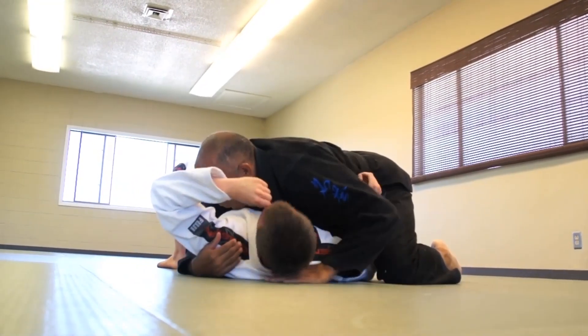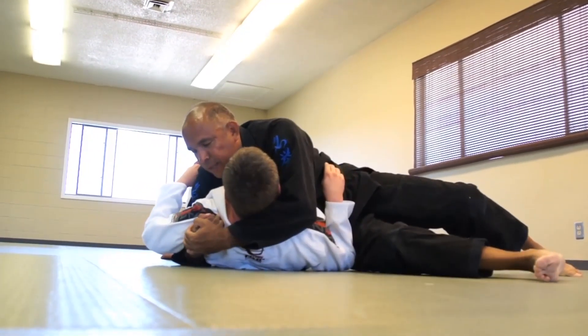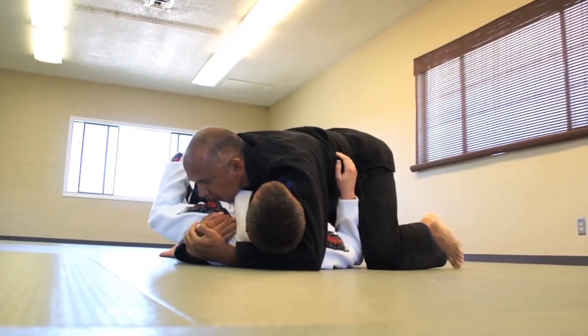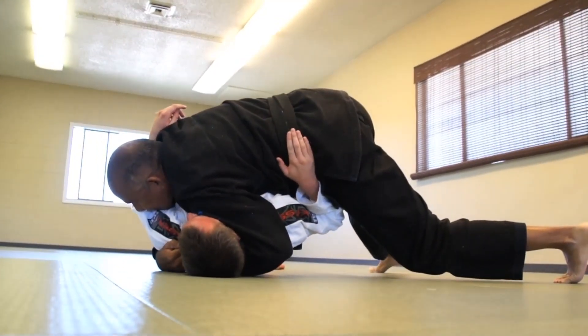Okay, so number one: we come down to the lower third and we come up and underneath. Number two: we come up a little higher and now we put the pressure on the side of the neck.